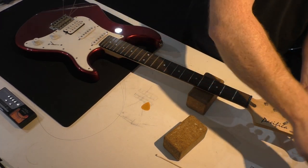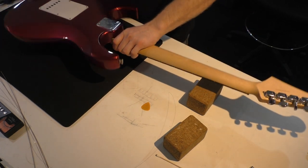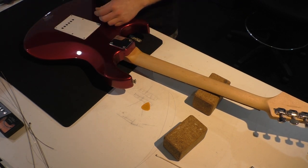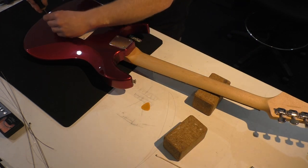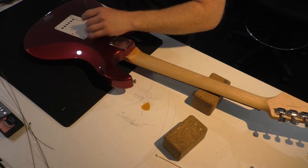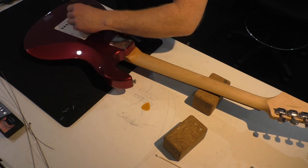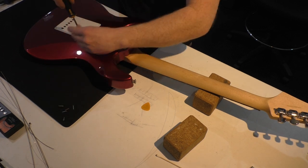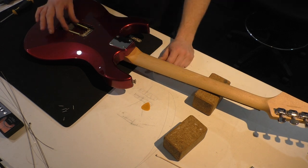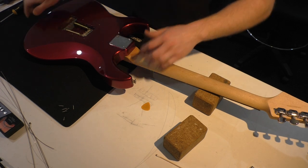Just remove them from the tuning posts and set them aside. Sometimes when the bridge lets go, the holes in the bridge block move out of range of the body holes so you can't get the strings out. So I'll just remove the back cover — the springs and the grounding wire — I like to inspect them anyway, check there's no foam in there on the springs. We'll assess whether it might be better to back those claw screws off a bit and put another spring in there; it's only got two springs and I'm not sure that's factory.